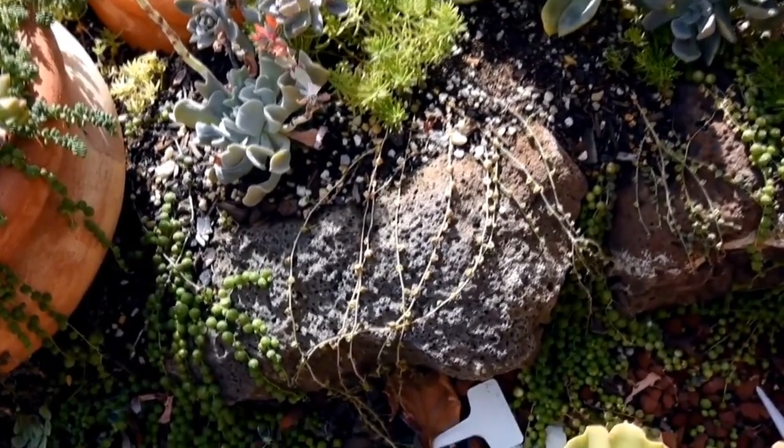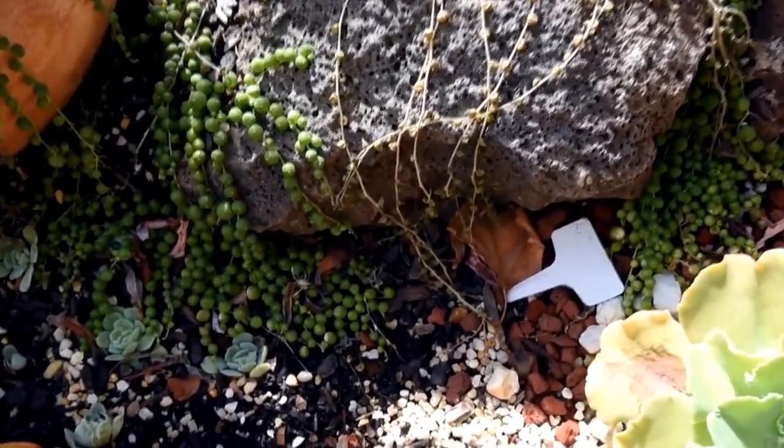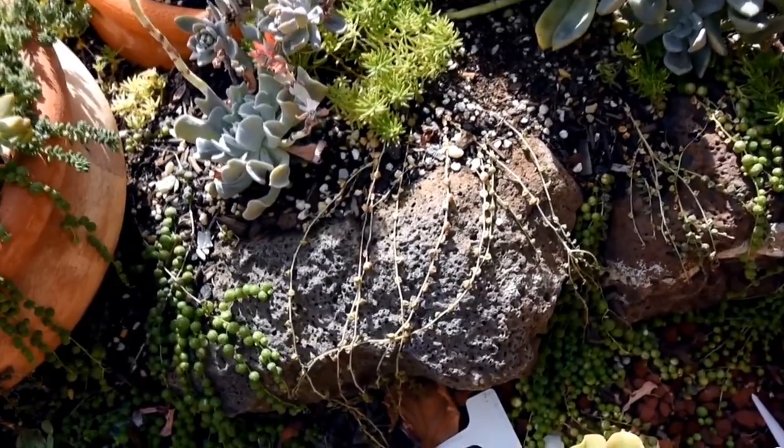Succulents are not just for decoration — they also play an important role in the ecosystem by providing food and shelter for a wide range of animals, including insects, birds, and small mammals.